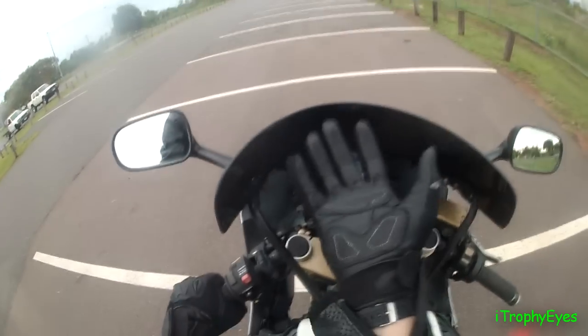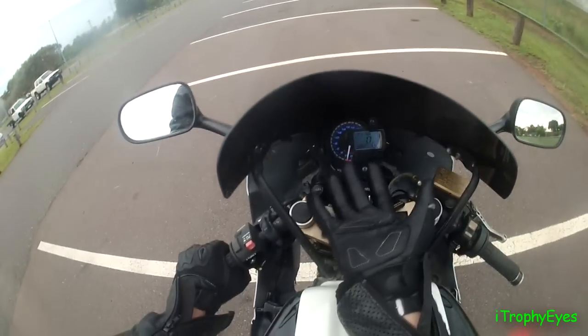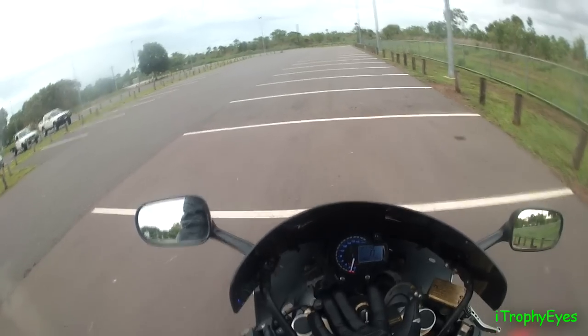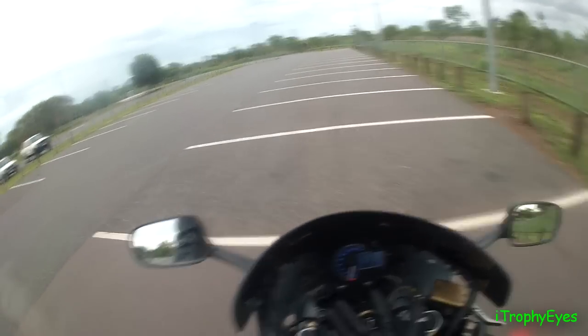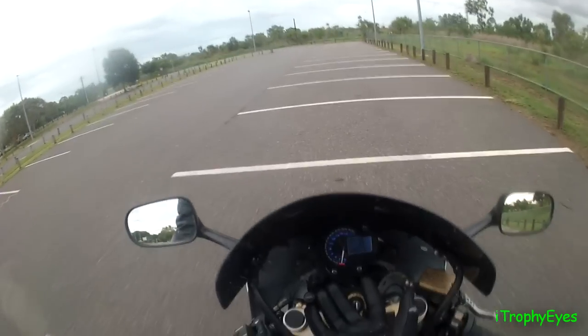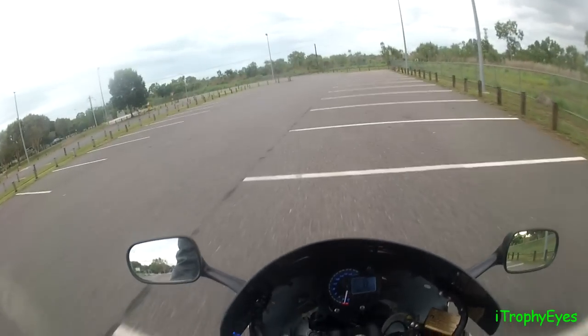Here we go again. Alright, here's my hand right here so you can see it. Oh my god, look at that. In his video he tried to get to second, so let's see — yes, I'm in second! Alright, I'm in second.